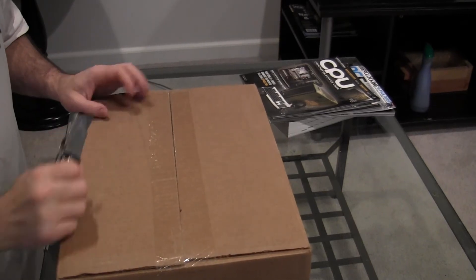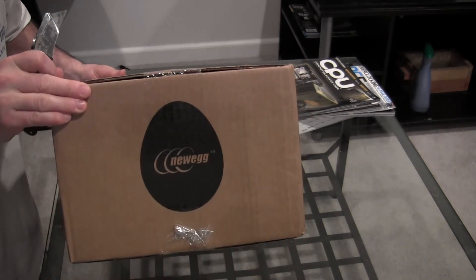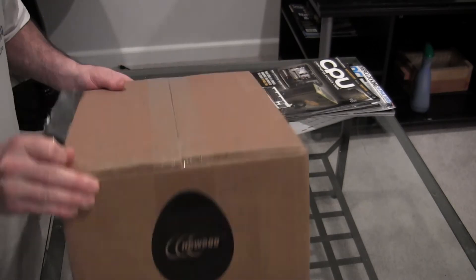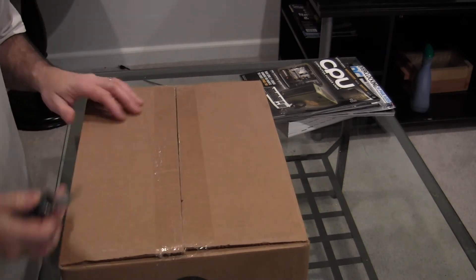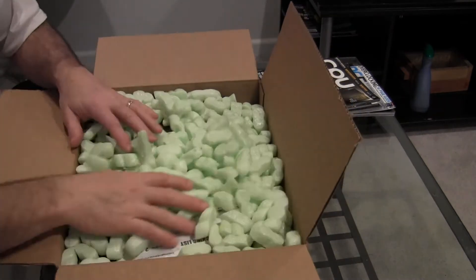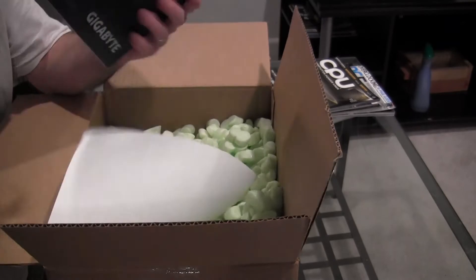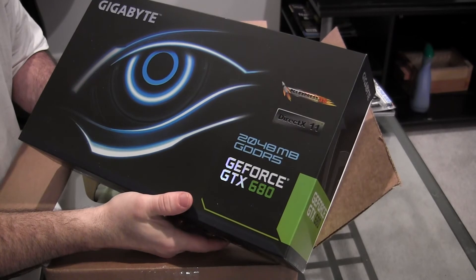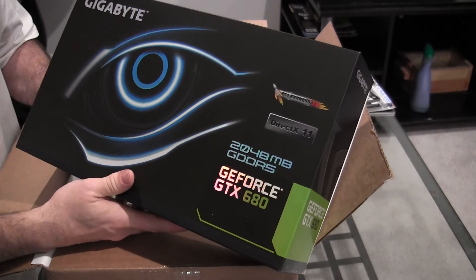Hey guys, Ronsonot here. Today is the 23rd of March and I got a package in the mail. These guys actually should be giving me some product for everything that I purchased from them. Let's see what's in this box — see if it's a box of awesome. It's a Gigabyte GTX 680!